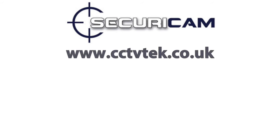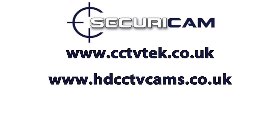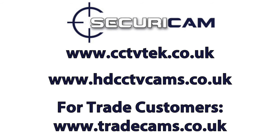Thank you for watching this video by Securicam. To purchase our products please visit www.cctvtech.co.uk or alternatively www.hdcctvcams.co.uk. For trade customers and installers, please visit www.tradecams.co.uk.